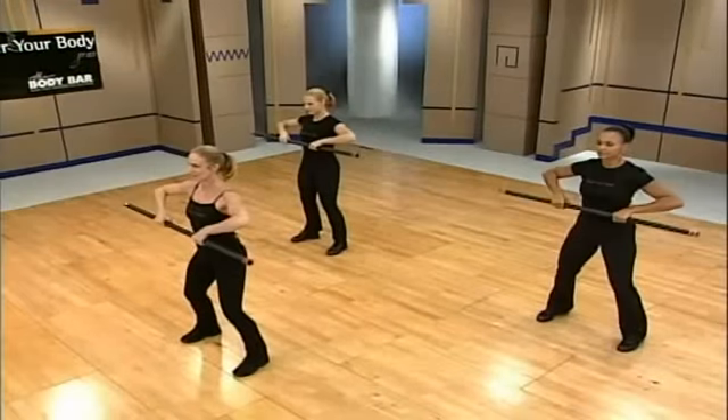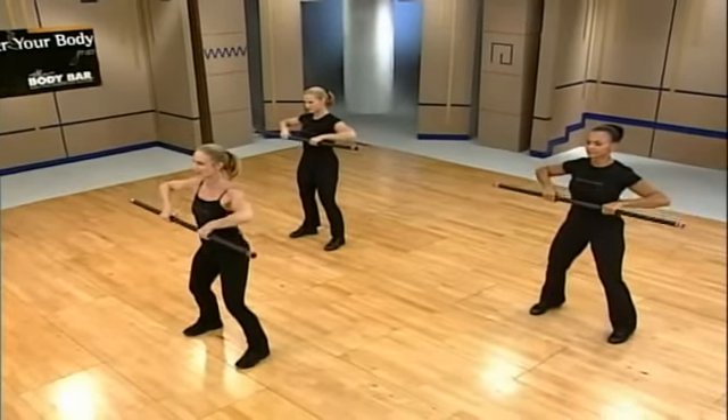Hi, I'm Sherry Catlin. Welcome to Master Your Body Basic Training. Now it's all in the shoulders. The scapula are locked down. Wings are tucked in.